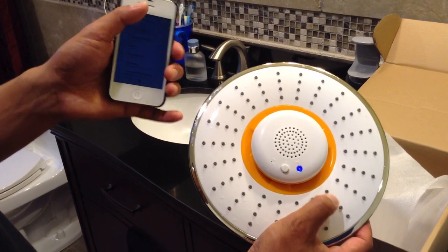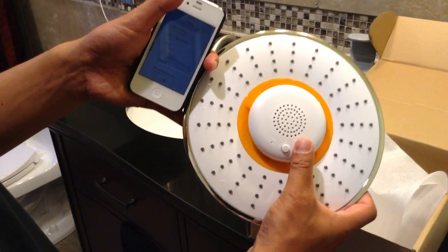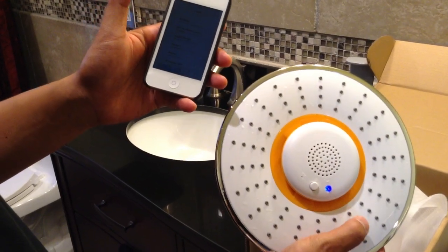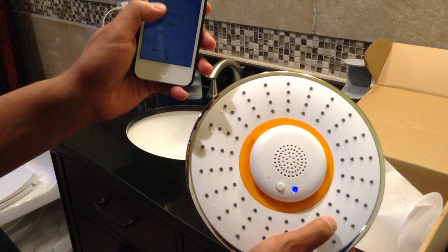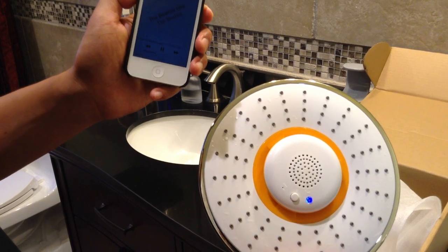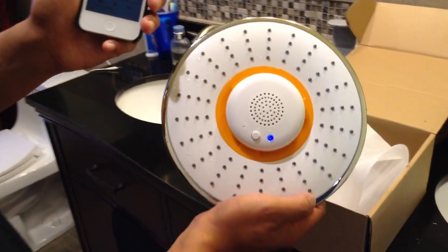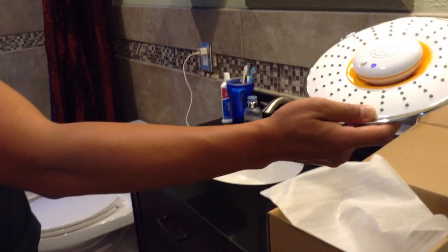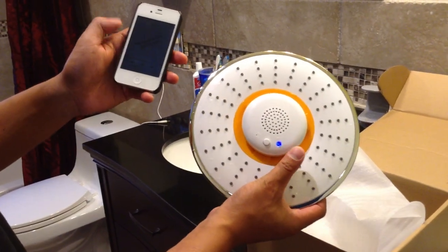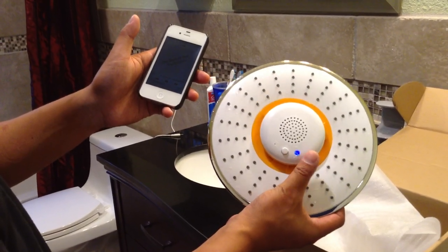If you get a phone call, the speaker will ring as if your iPhone was ringing, and you just press this button to answer the call. To demonstrate the speaker playing music, I'm going to play some music on my iPhone. Even if I hold the phone far away, it's got a range of about 32 meters, so you don't have to worry about sound quality even if your iPhone is not directly next to the speaker.